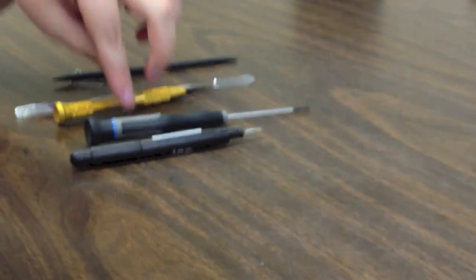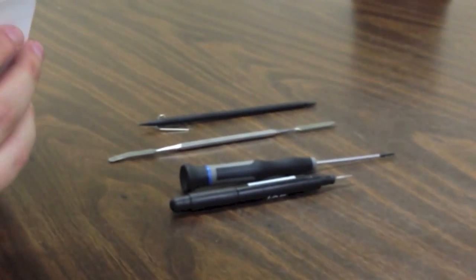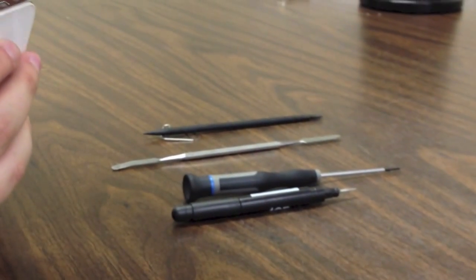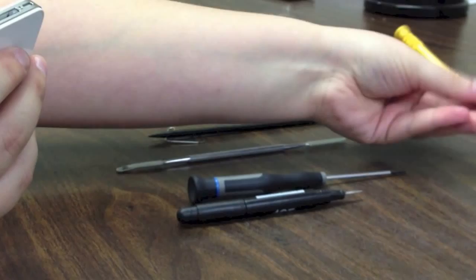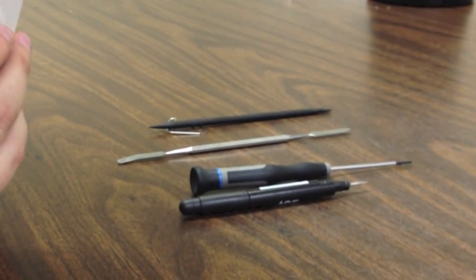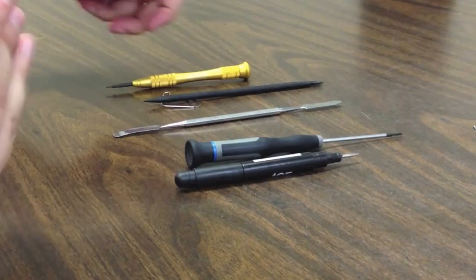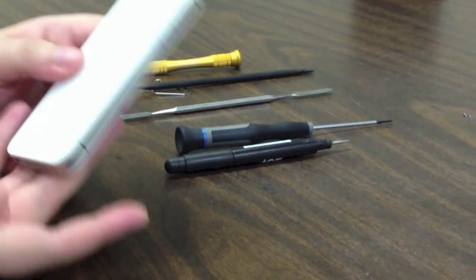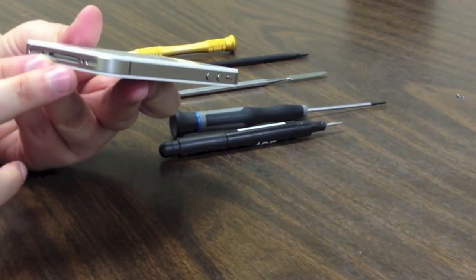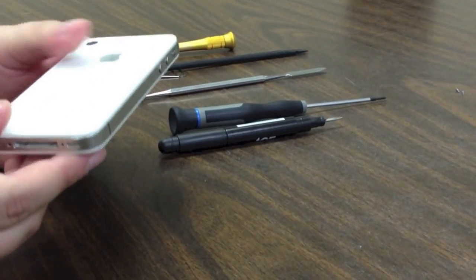First we are going to start by taking our security screwdriver and we are going to remove the two screws at the dot connector. One important thing to remember is when you are taking these apart, always organize your screws. It is a really big pain if you forget where they came from. Some of them inside the phone are the same, so just keep them in little groupings so you know where they go.